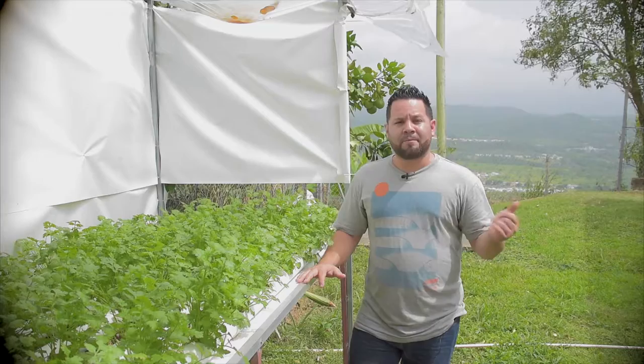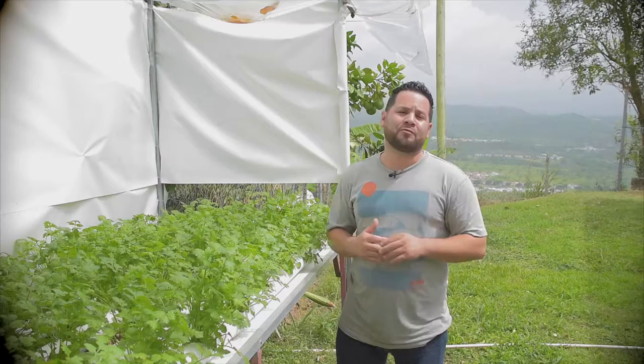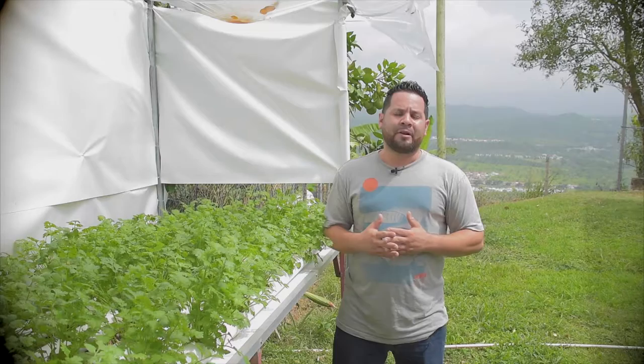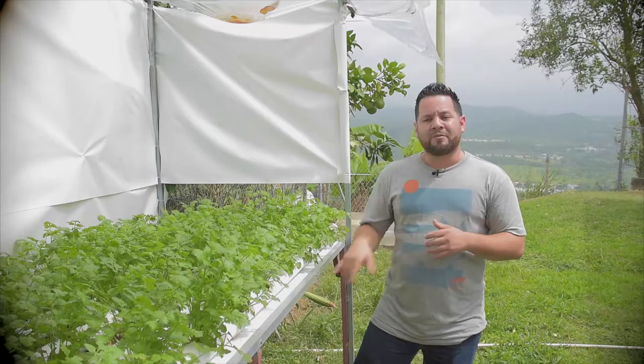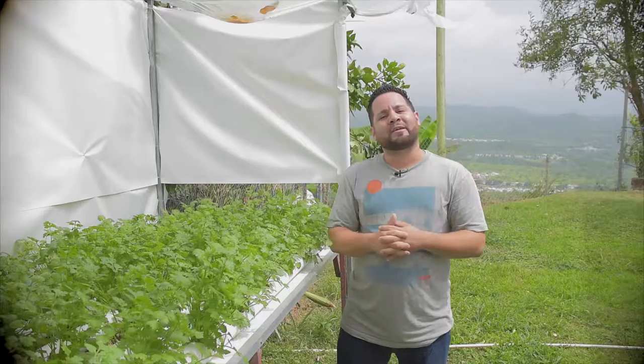Our future update videos, which you guys should stick around for, will cover updates on our aeroponic and fogponic system, which has been doing pretty well — everything is rooting out really good. We're also going to be working on an aeroponic system, already sorting out the materials for that. For those watching who haven't subscribed, please subscribe down below so we can update you with all our future videos. Hit that thumbs up, and leave any comments or questions below. Thank you for watching — I'll see you guys on the next one.